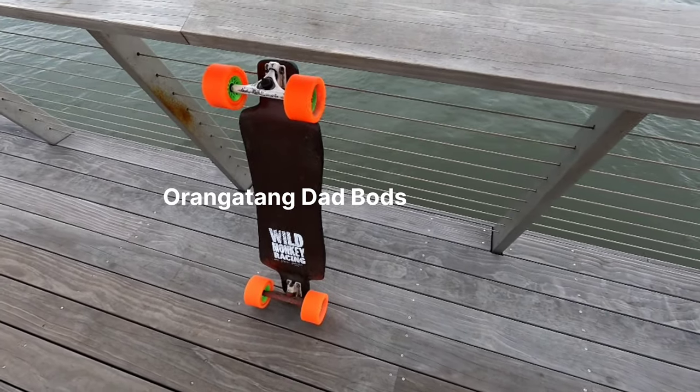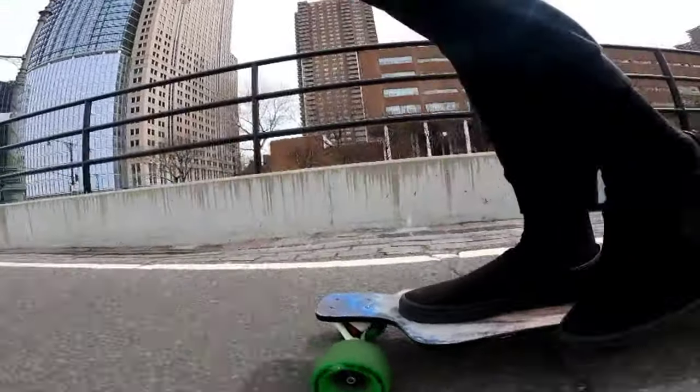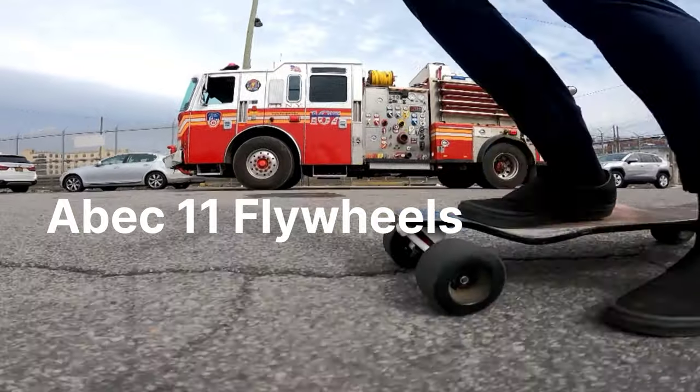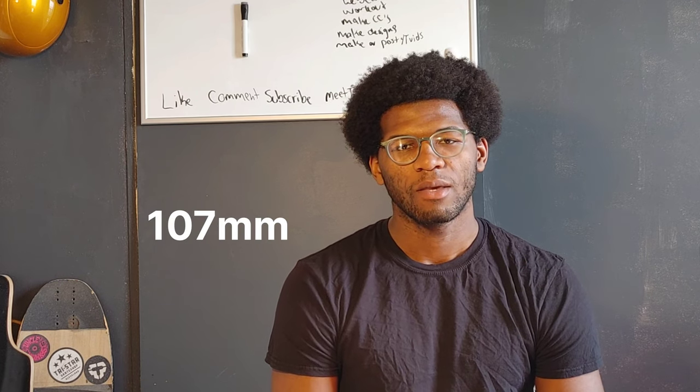In this video I'm gonna be reviewing three big wheels: the previously reviewed Orangatang Dad Bods, next the Boa Constrictors, and after that the ABEC 11 Flywheels. The Dad Bods are 105 millimeters, the Boa Constrictors are 100 millimeters, and the ABEC 11 Flywheels are 107 millimeters.